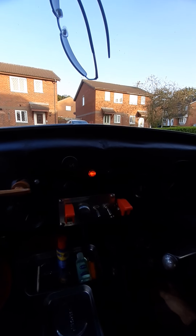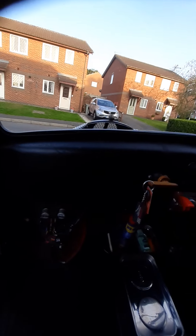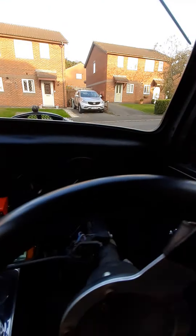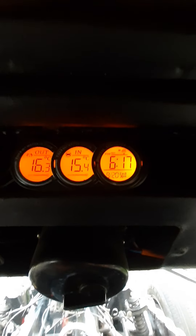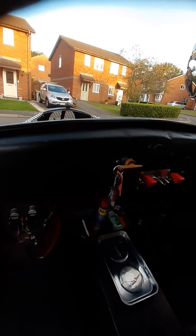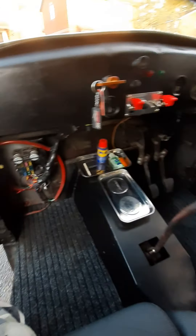There we go. Sounds lovely, doesn't it? So because my fuel gauge is in Fahrenheit, I also have a secondary electronic temperature gauge which reads in Celsius. So it gives me a second temperature reading from the sensor, because Fahrenheit to Celsius doesn't quite work so well. So it gives me a correct reading.